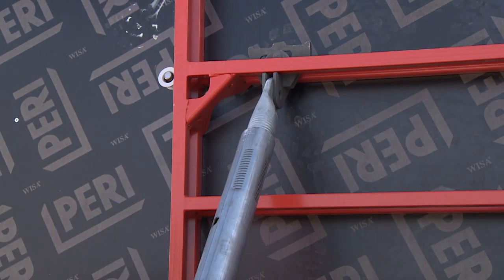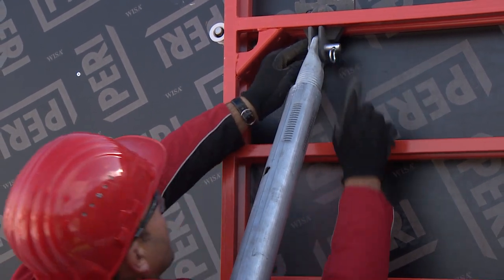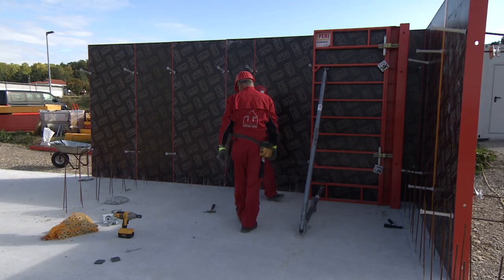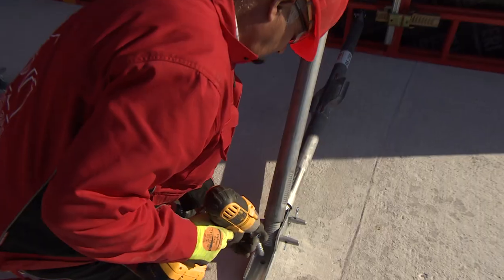Then the push-pull props are bolted on the DRA. Subsequently, the base plate is attached to the anchor bolt.